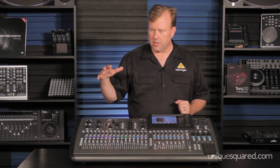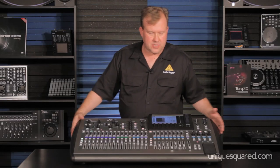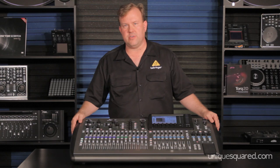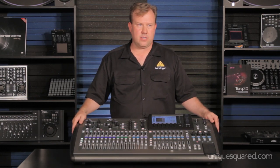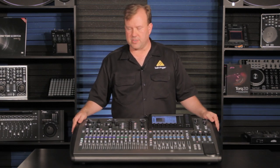Thanks for watching this video on the X32. If you have any more questions or need more info, you can check out the UniqueSquared.com website or Behringer's website.